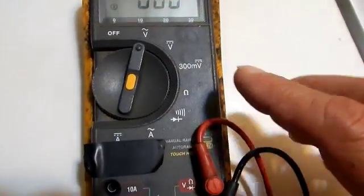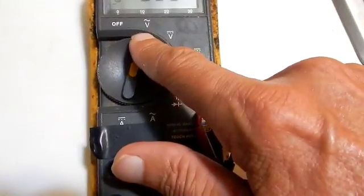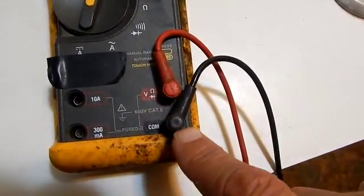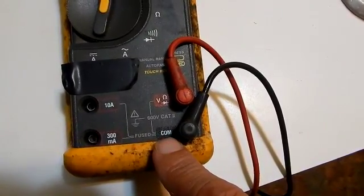For your meter, first you want to have your function select switch in volt AC mode, your red meter lead in the voltage socket, and your black meter lead in the common or ground socket.